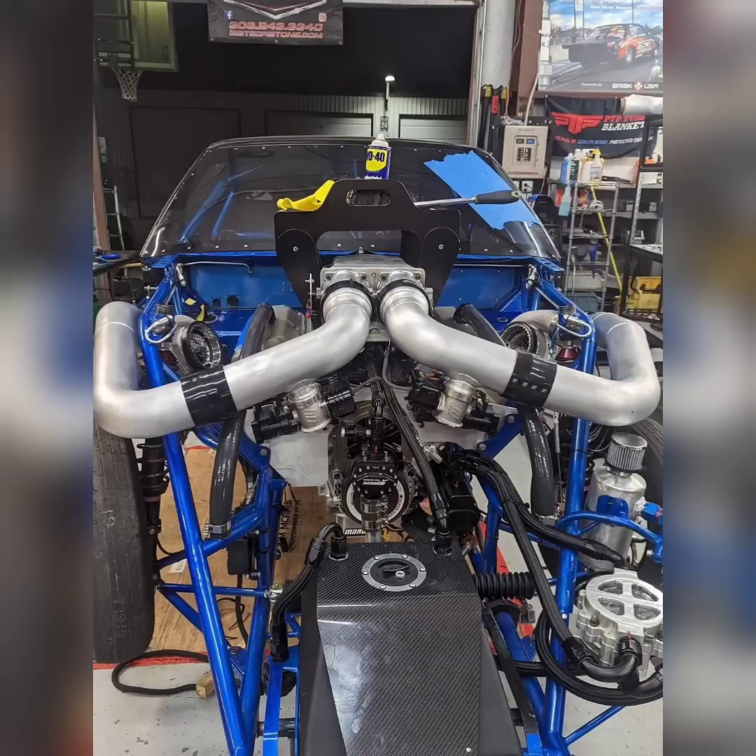Last year, when La Fonda had its fire, he couldn't even get parts to fix the engine combo. Even though the car got destroyed, if it didn't get destroyed, he wouldn't be able to actually run it because the motor could not get fixed because of the parts availability for it.